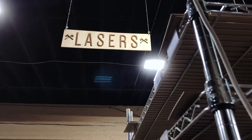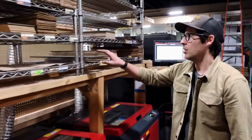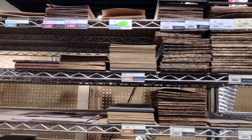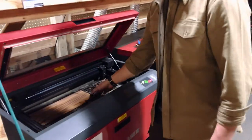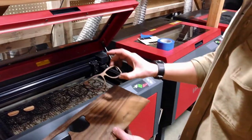This is our laser station. We have three lasers in play here, and on the wall you see all these plies organized by thickness. We use multiple thicknesses throughout the construction of the frames. This one just got done cutting a frame ply out — we've got a walnut ply and that's a candy frame.